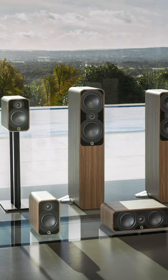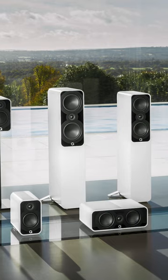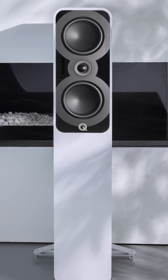Introducing the new 5000 stereo and home cinema loudspeaker series from Q Acoustics, featuring its leading edge C-cubed continuous curved cone profile on the mid-bass driver, which elevates the 5000 series beyond its class.